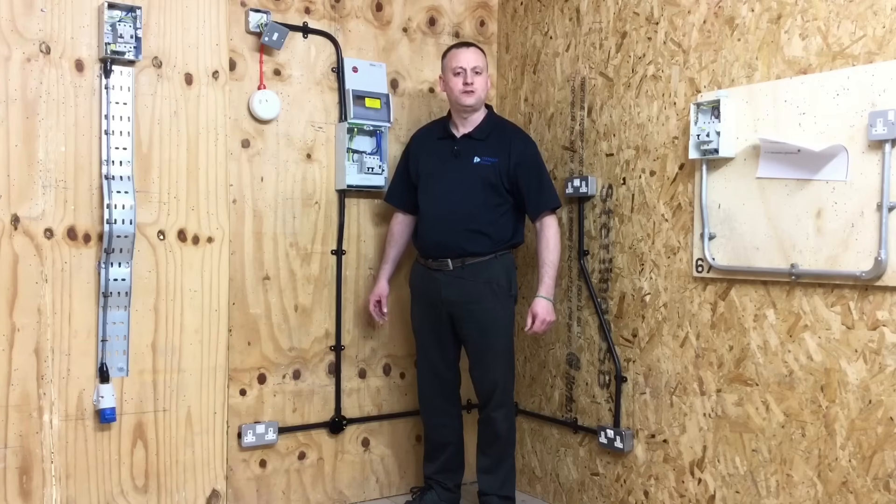We installed heavy gauge, high impact PVC conduit. Heavy gauge means it can withstand the blow from a hammer — heavy gauge referring to the thickness of the walls. We also discussed in the classroom light gauge PVC conduit and its applications.